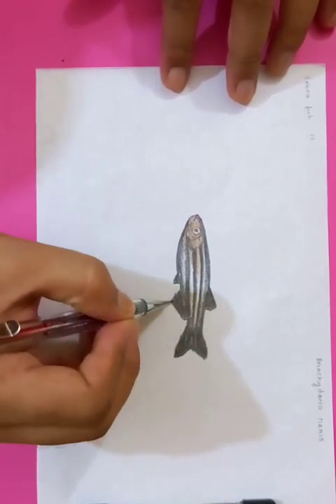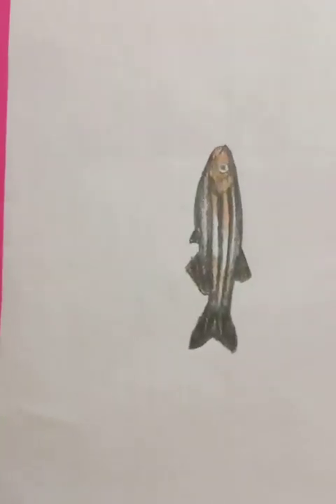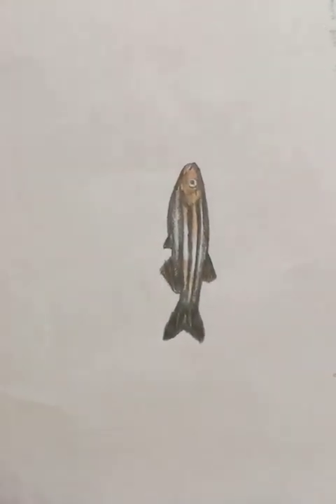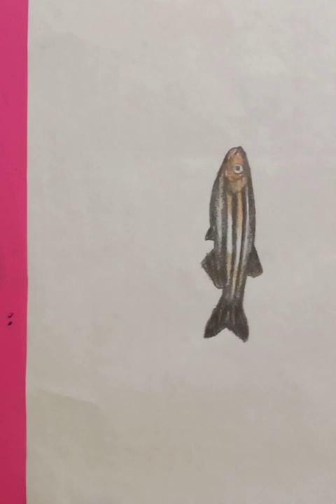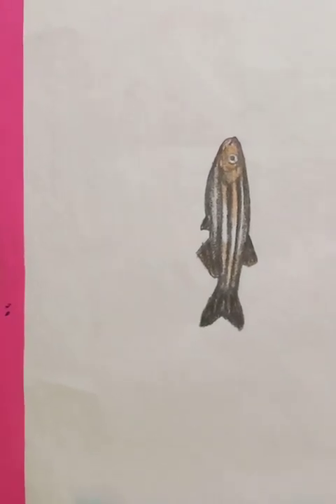Hope you like the video! Thanks for watching, and you can practice at home to get a very nice idea of the fish and the drawing of the fish. Let's have a closer look in the camera. This is the fish — thanks for watching, have a good day!